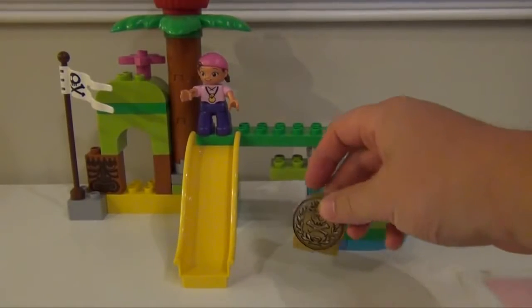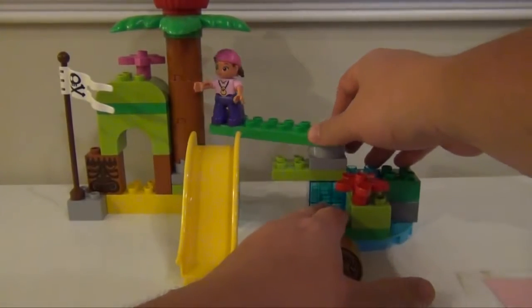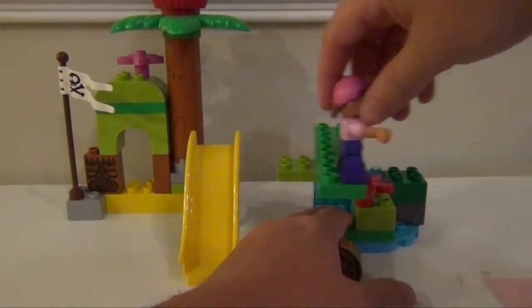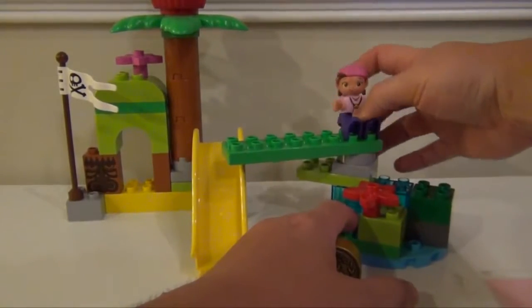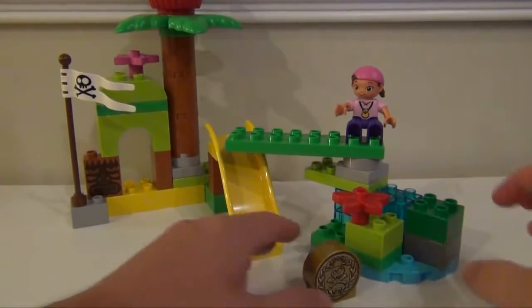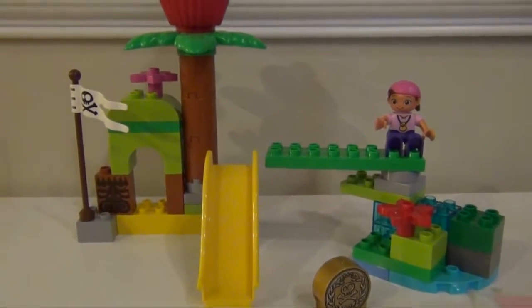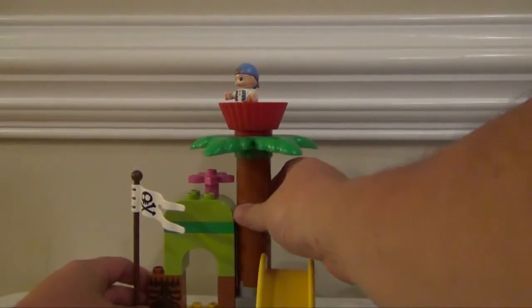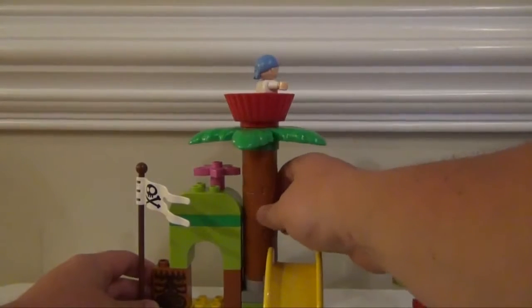The set also comes with one gold doubloon. You can see here there's Izzy, and she's on a plank that can rotate all the way around, and if she wants to she can just sit down on it. Now Cubby is actually here on top of the tree — he can rotate the entire tree if he wants to look all the way around for Captain Hook.